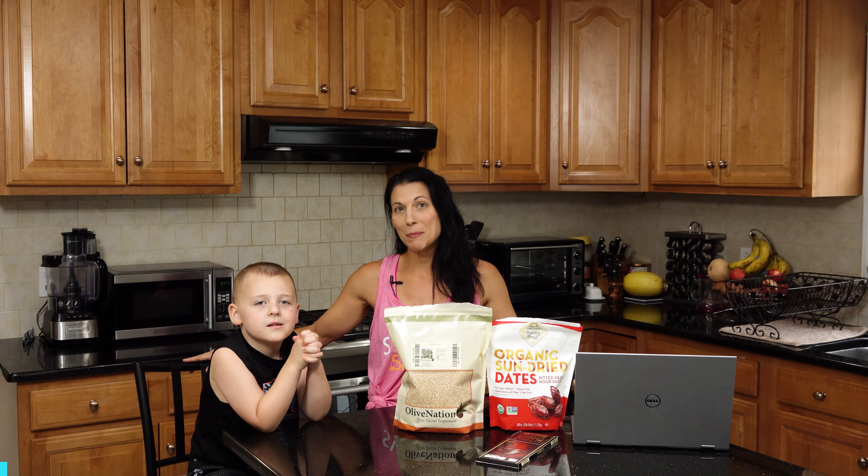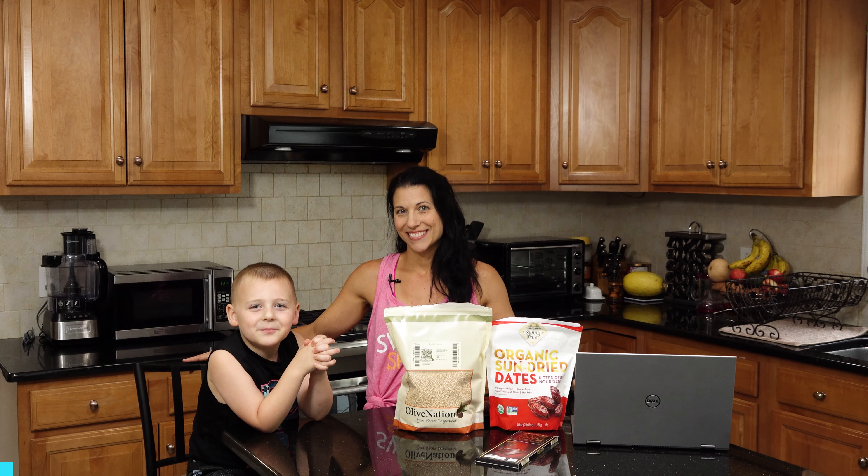Hi there, I'm Coach Amanda, and this is my best pal Logan. Welcome to Food Tip Tuesday again.